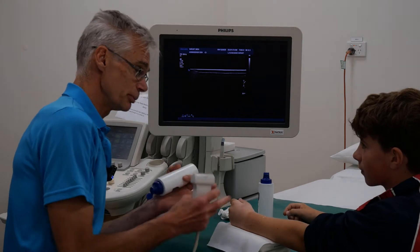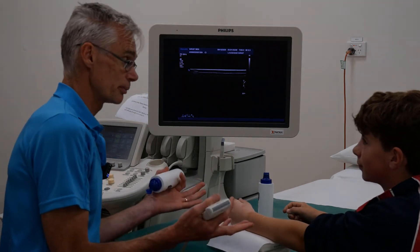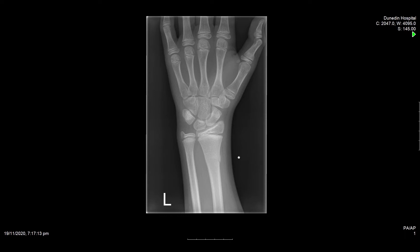So three weeks down the track, you've been in a cast. We'll show a picture of the x-ray for you. This is a fracture you might say is fairly minor — it's a decent buckle. It looked like there might be a slight cortical breach if you look on the AP film, and Ben was really sore when he came in three weeks ago, so we decided to put him in a cast.